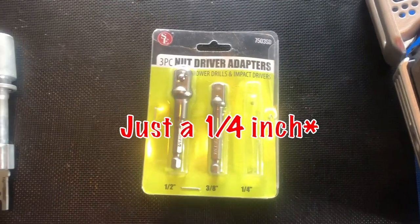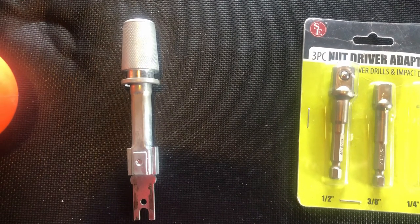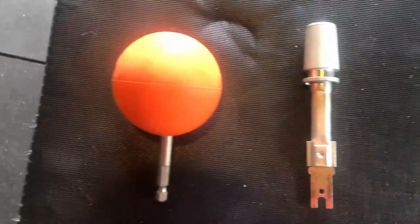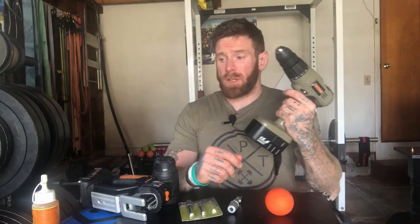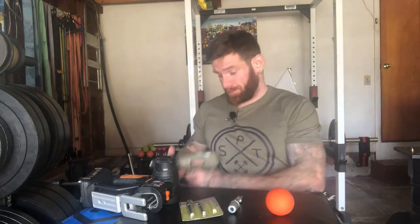Today's video is going to be a quick and simple one — you don't need a whole lot for this. The main thing you need is a reciprocating saw. You're also going to need some nut driver adapters; you only really need one — I use a one and a quarter inch one. You'll also need a reciprocating saw tool adapter, a mobility ball, a drill, and some gorilla glue or some other sturdy glue.